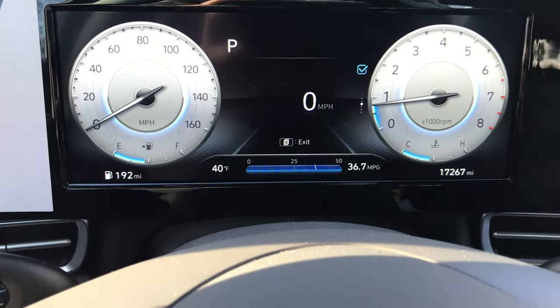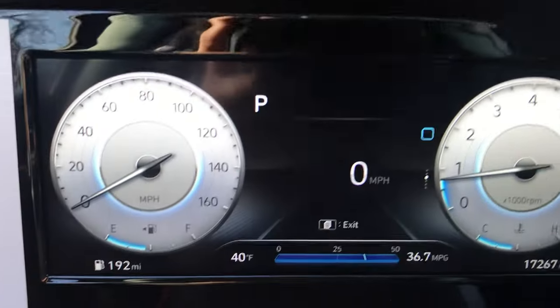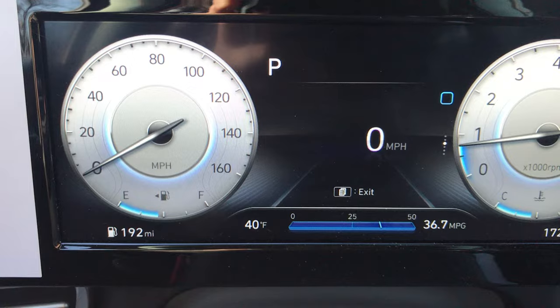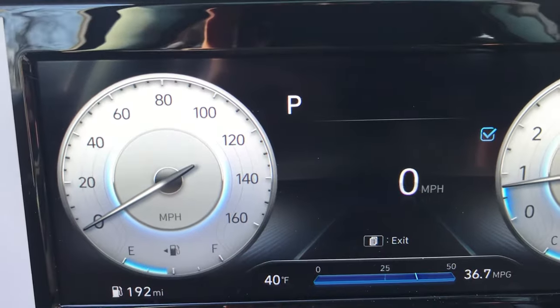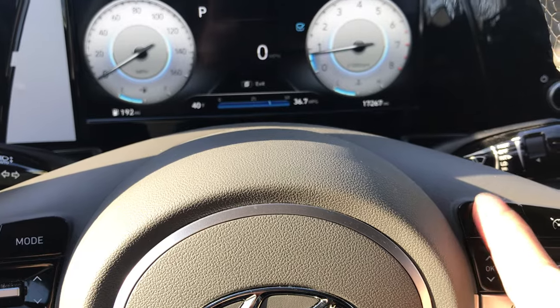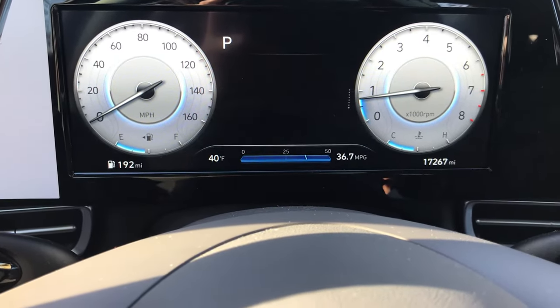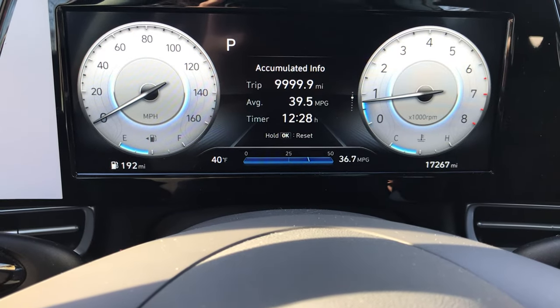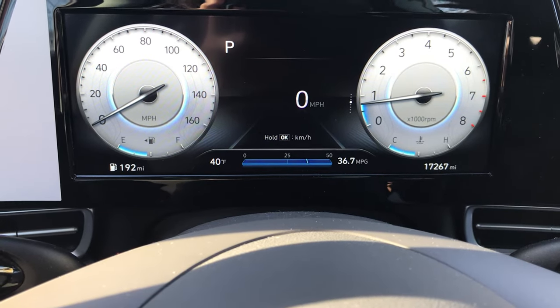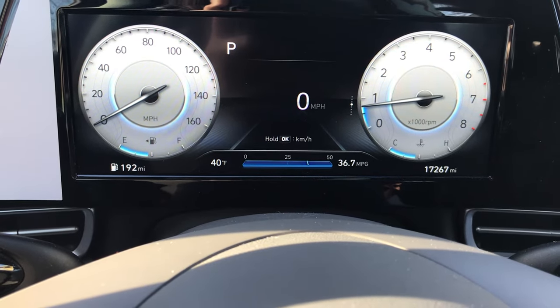If this is unchecked, I'm going to simply push the button in one time to make sure it is checked. Then I am going to push the documents button to bring me back to the select contents menu, where now my digital speedometer will be displayed for viewing purposes while driving.